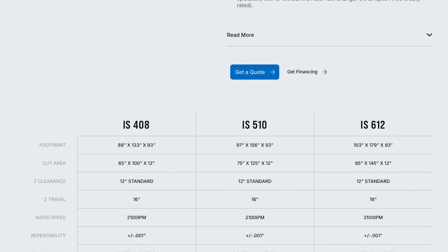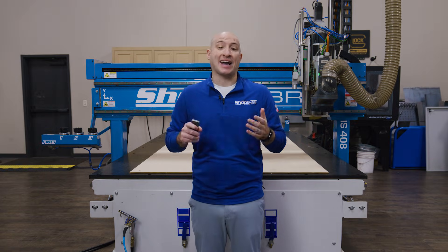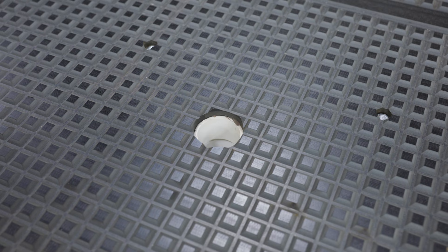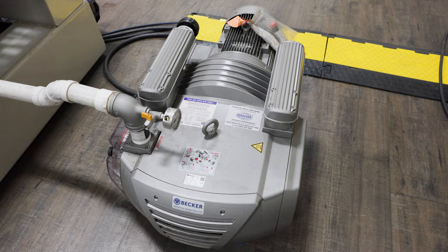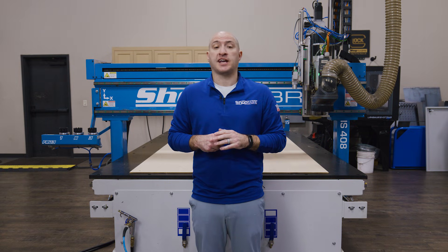This machine is available in 5x10 or 6x12. An important part of creating beautiful doors is adequate material hold-down. This model is equipped with the ShopSaver high-flow vacuum bed and is powered by a Becker VTLF vacuum pump. For the tooling, we're going to be using three Vortex bits on this job.